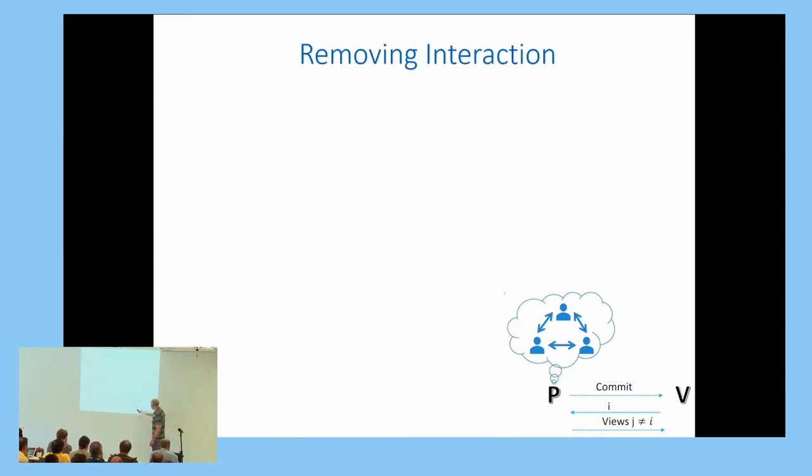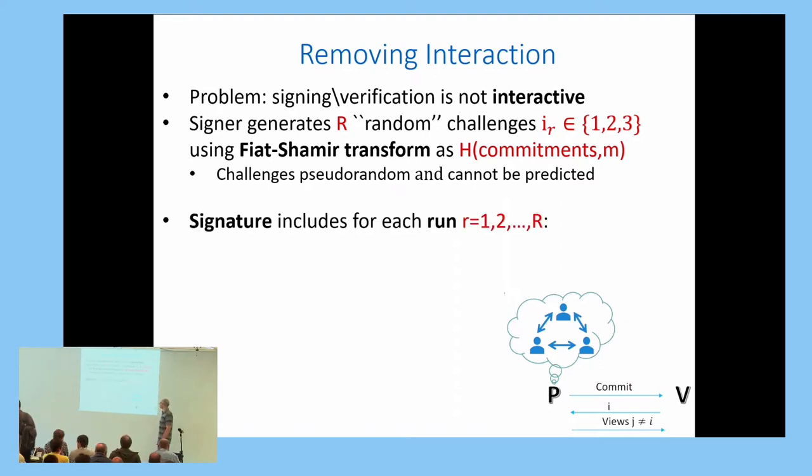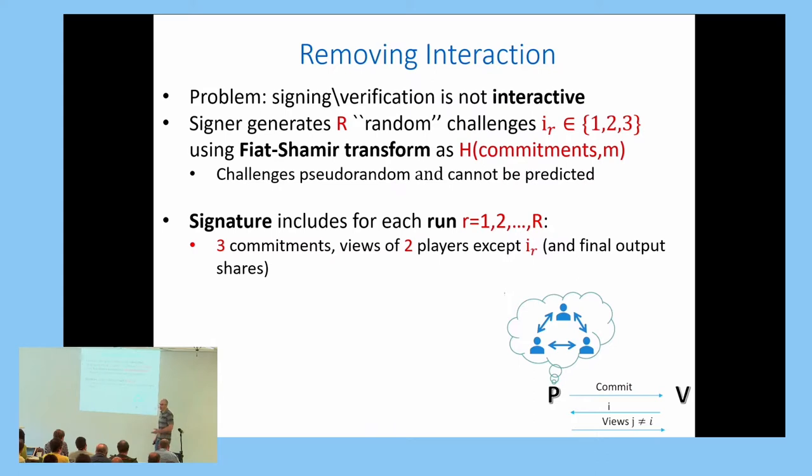Since signatures are not interactive, we remove the interaction using the Fiat-Shamir transform: the signer generates the random challenges by hashing the commitments with the message. A PICNIC signature includes, for each of R runs, three commitments and the full views of the two opened players. The third player's view is not opened because it would reveal the secret signing key.